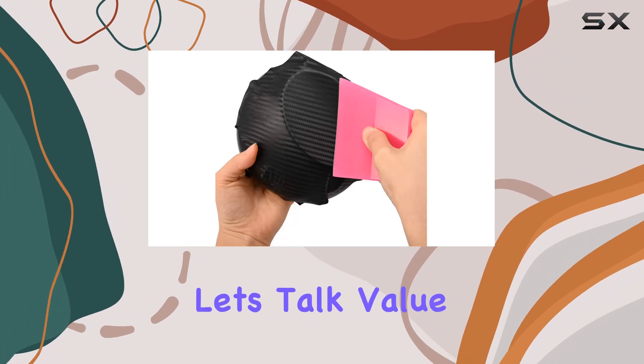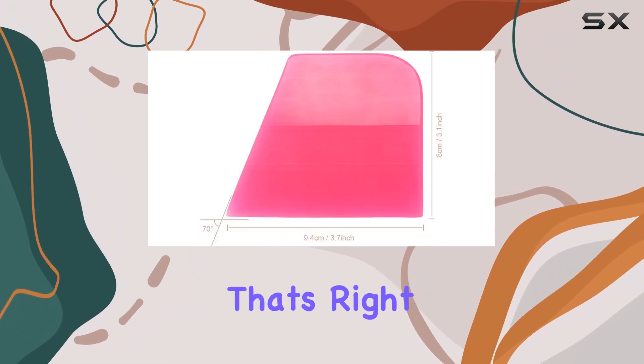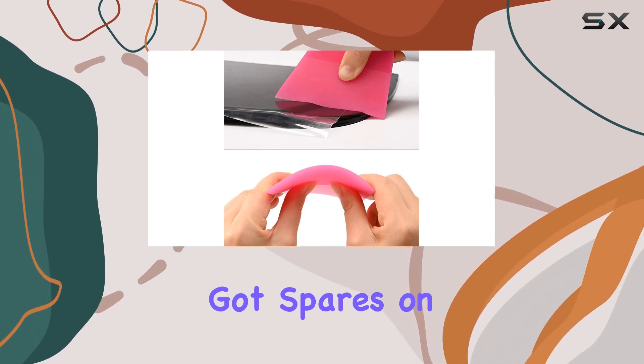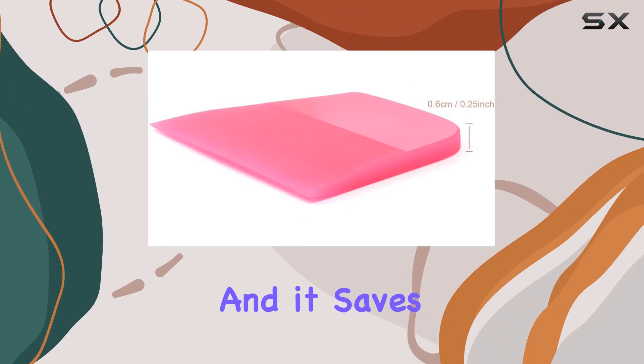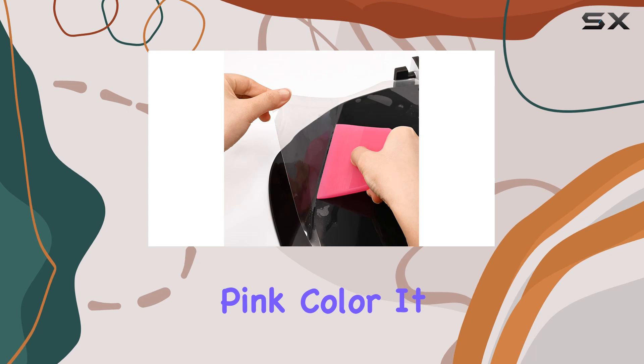Now, let's talk value. You're not just getting one squeegee — you're getting three. That's right, a three-pack for the price of one. So you've got spares on hand for when you need them, and it saves you some hard-earned cash in the long run. Plus, who can resist that stylish pink color? It adds a touch of flair to your detailing arsenal.